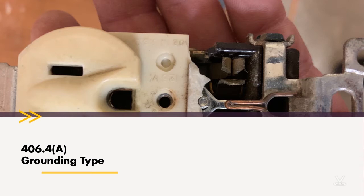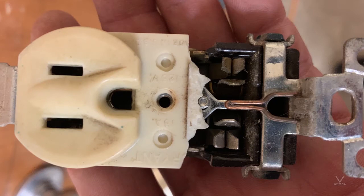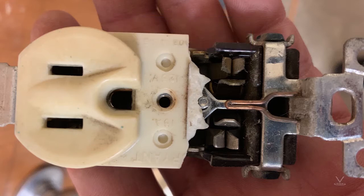Receptacle ratings are also covered in this section. Receptacles may only be used on circuits for which they are rated, other than as allowed in 210.21(b)(1) for receptacles or Table 210.21(b)(3) for multiple receptacles. For example, in the photograph we have a 15 amp duplex receptacle, but you can put a 15 amp duplex receptacle on a 20 amp circuit — that's what Table 210.21(b)(3) covers. This receptacle is actually rated not just for 125 volt 15 amp, but also for 250 volt 15 and 20 amp.